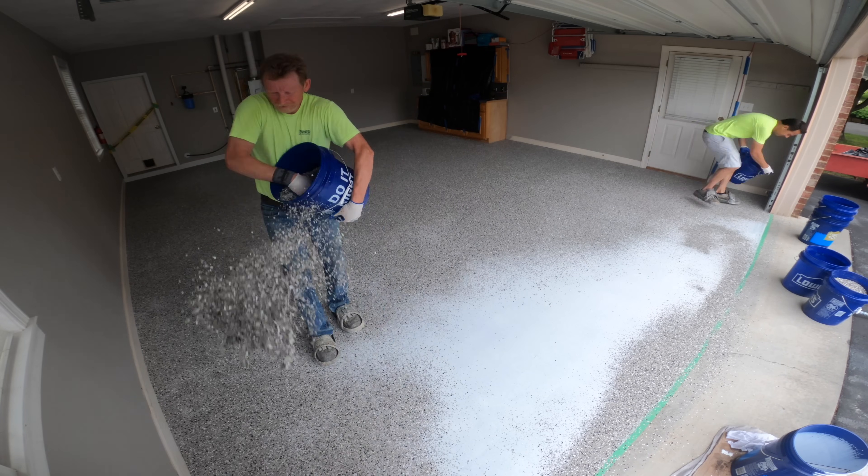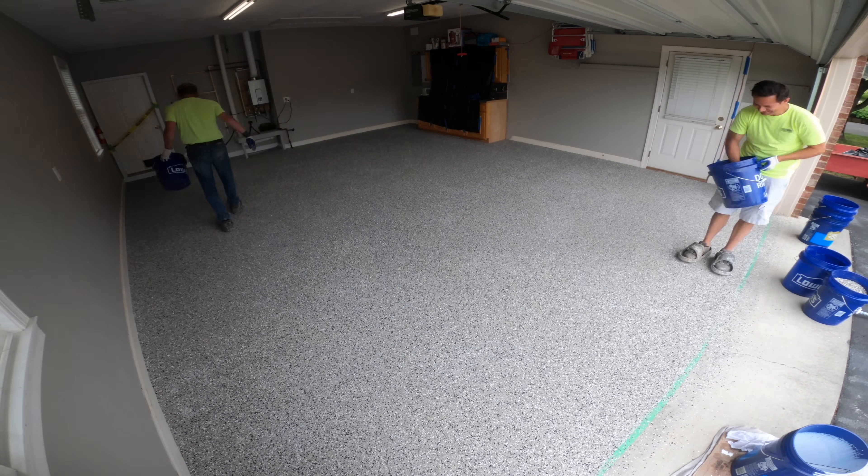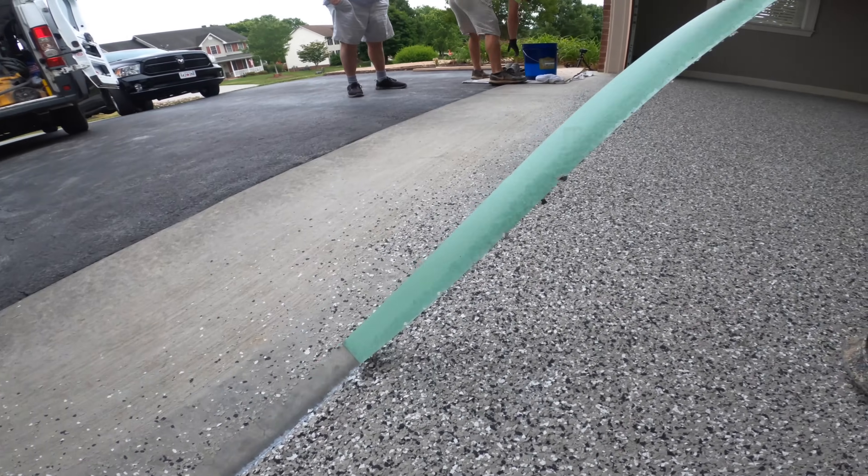So we've got an epoxy and chips on two garages today, so that's enough for today. We'll be back tomorrow and we're going to clean these floors off and we're going to put the clear top coat on both of them.